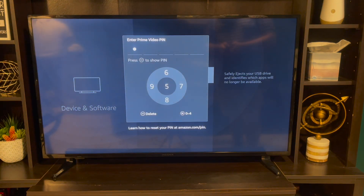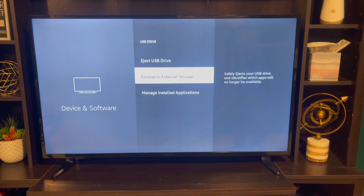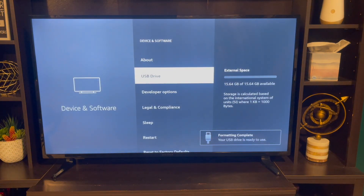You're going to have to put in a PIN so nobody in your Airbnb can access it. So we're going to format the external storage — Format to External Storage right here. It takes a little while to pop up. All right, that was pretty fast. Going to go back.